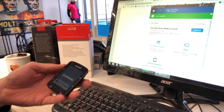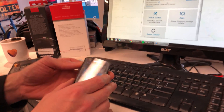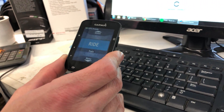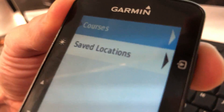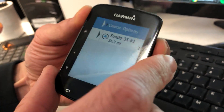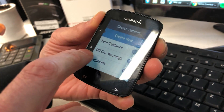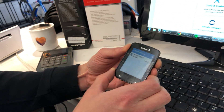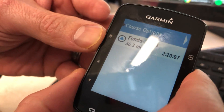It's going to load up the maps and all your data. Now, no matter what device you have, you're going to have a feature called either Courses or Navigation — it's in your menu. I'm going to drop down to Menu and go into Navigation. When you come to Courses, you want to check your options and make sure Turn Guidance is on and that Off Course Warnings are on.